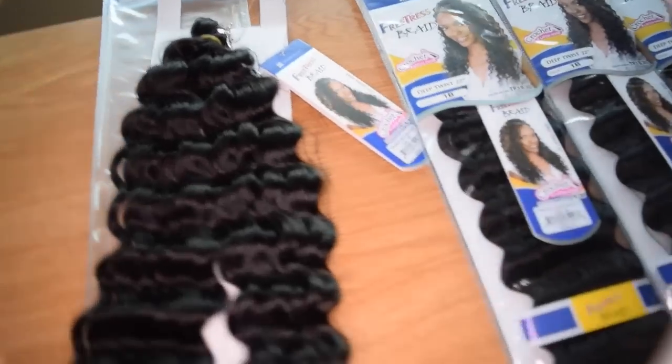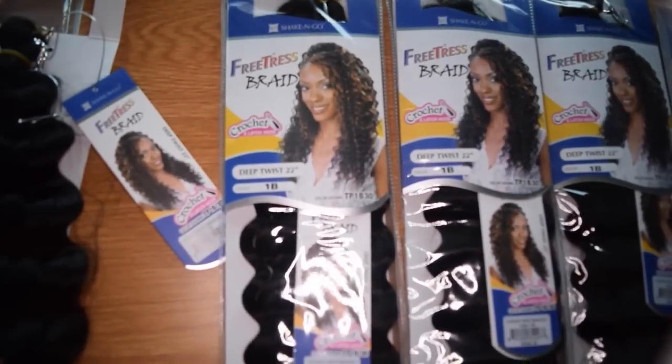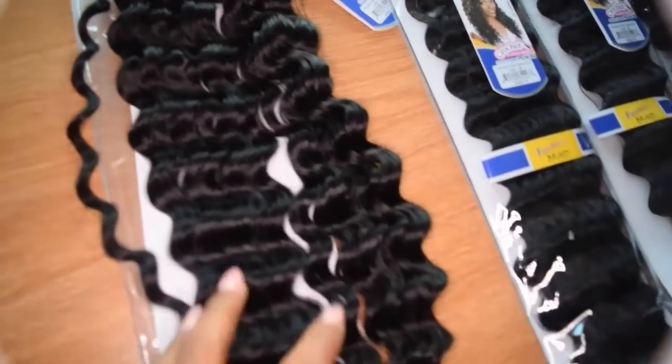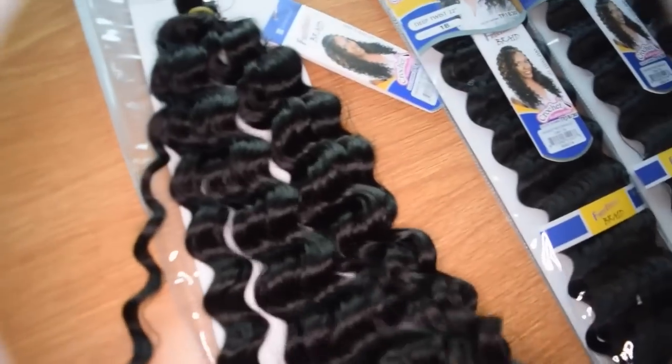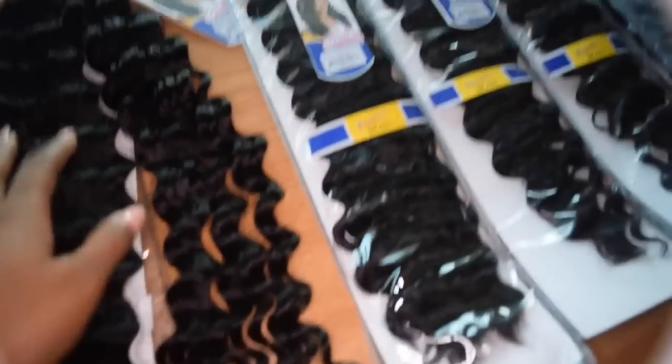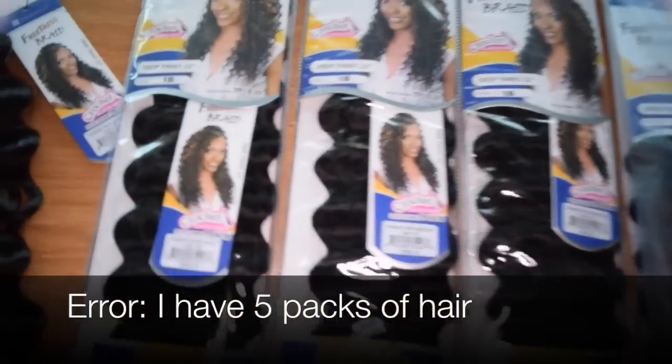Anyway, I guess gel can fix that problem. I do put product in synthetic hair because I feel like it actually sometimes holds down the flyaways and makes it a bit more shiny. I wash it if it's getting a little nasty. But so far I'm excited to install this. I'm going to show you guys a full view of the hair right now — keep watching. So this is the FreeTress Braid Deep Twist 22 inches up close — it's a lot longer than the Outre Bahamas Curl. It's super bouncy, and actually it looks a bit short on the table, but once I hold it up it's pretty long. I have four packs and they're all 1B.